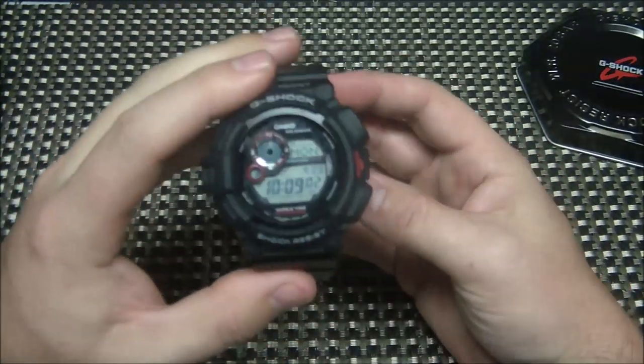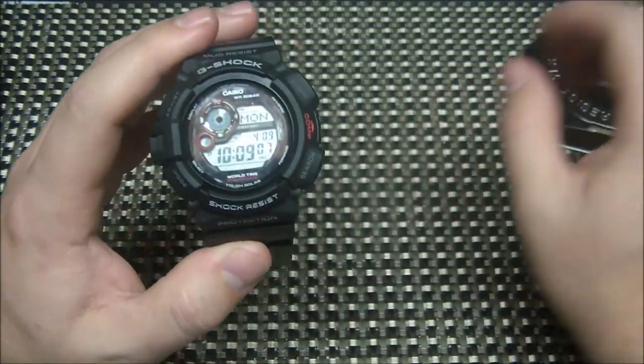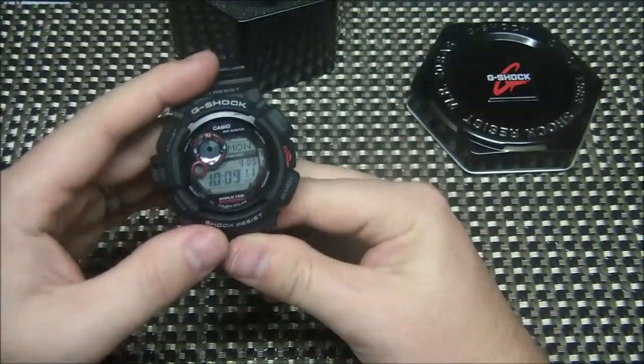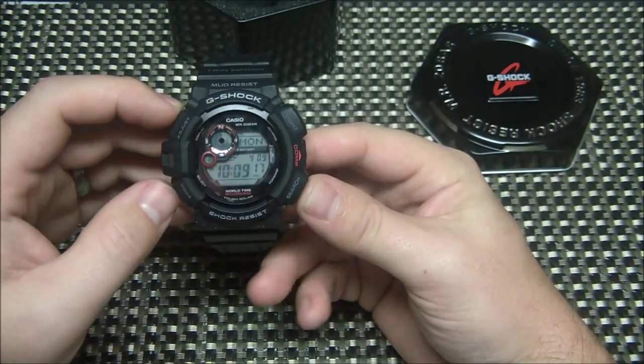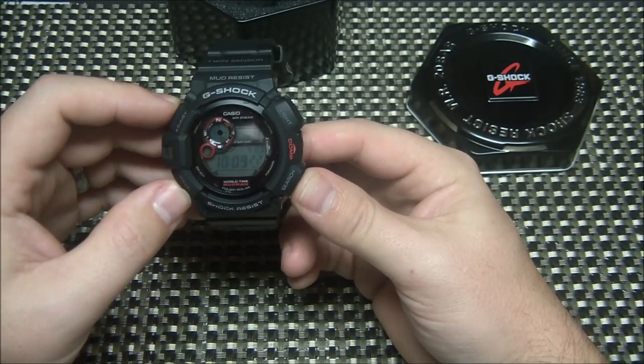This watch — I keep saying 'knife' because I'm so used to doing knife reviews — this watch for me is one I'll wear when I'm outdoors, when I'm doing things outside. I wear it quite often. I've worn it for the last couple weeks as an EDC — every day — and it's done great. It keeps good time.